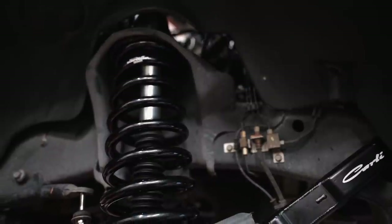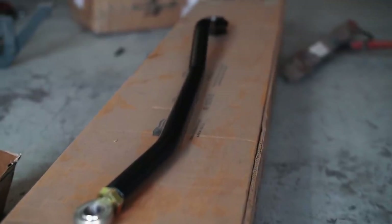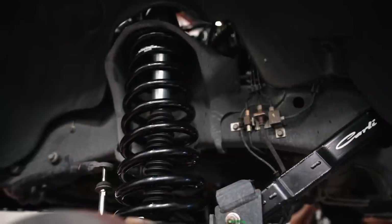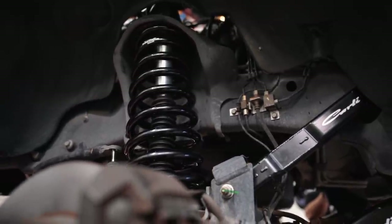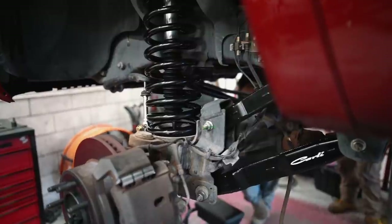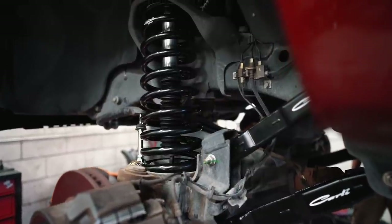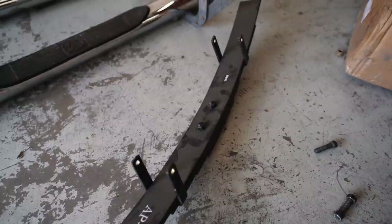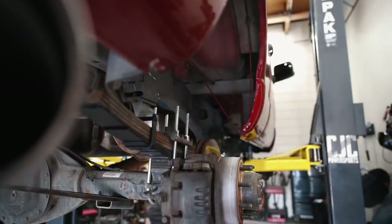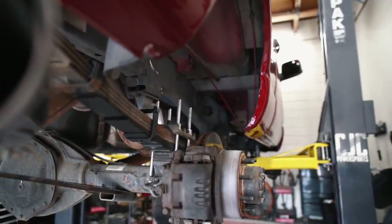The Carli Starter base kit includes two coils and four shocks. The options we added to that kit are what allow us to run 37s. We added the Carli adjustable track bar and the Carli high clearance control arms. Just those ingredients — the Carli Starter, the track bar, and the high clearance arms — will allow us to run 37s on these trucks with very minimal trimming, as long as you run the proper offset. We also opted for the Carli progressive add-a-packs in the rear, which really helps tame the harshness going over speed bumps and California roads.